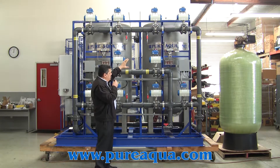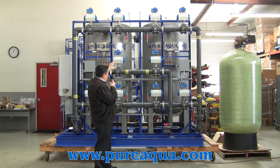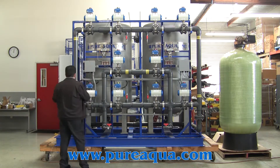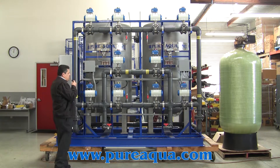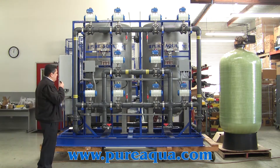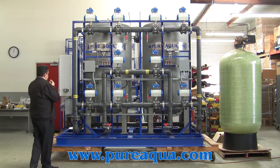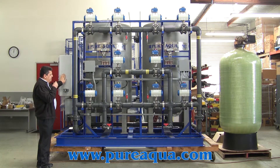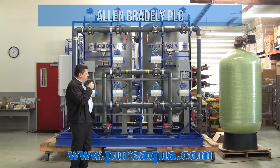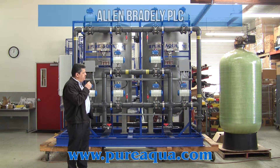This is a way to reduce the pressure between the inside and outside, and the system will be able to reduce the pressure accordingly. The system is made by Pure Aqua, but the main PLC is made by Allen Bradley.